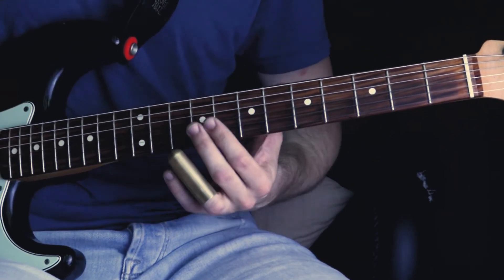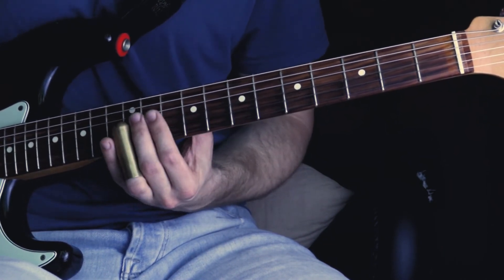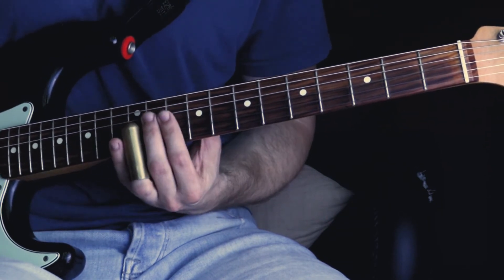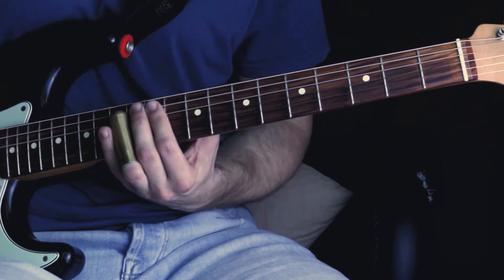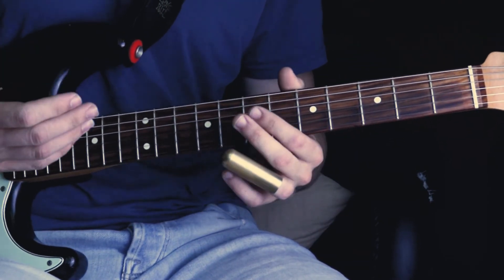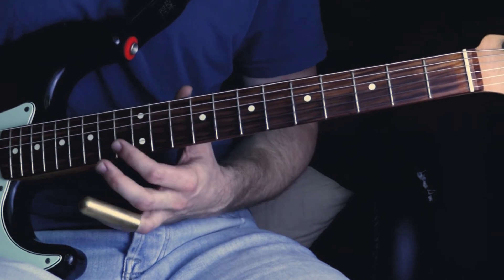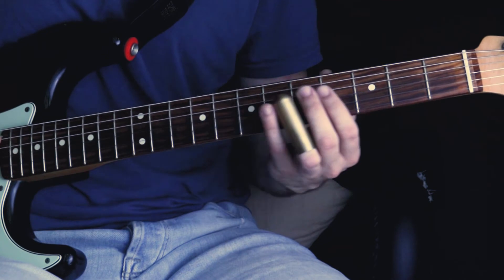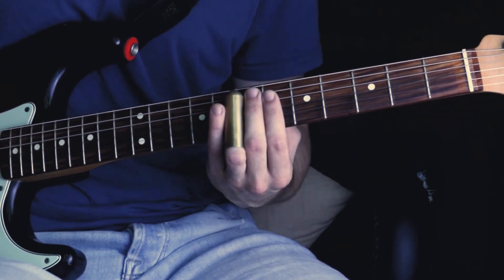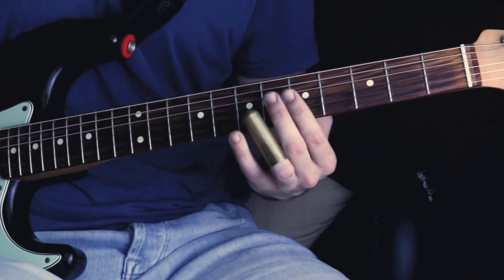The lick doesn't end there. He slides into the twelfth fret of the G string. Then on the B string from the twelfth fret to the fourth fret. And then in the end he plays an E major triad — the G string, the B string, and the E string at the twelfth fret.